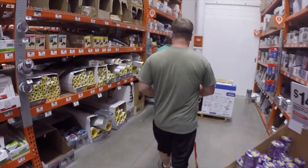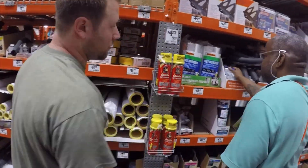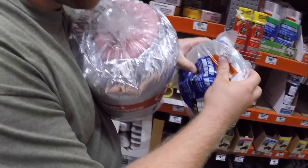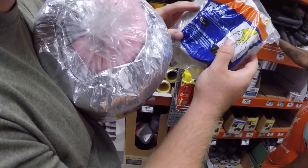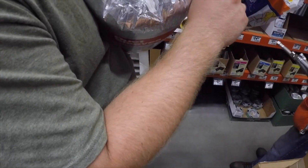Dude, the struggle is real. Is this the culprit? It's like two inches wide — I don't know if we want it this wide, but this would work.